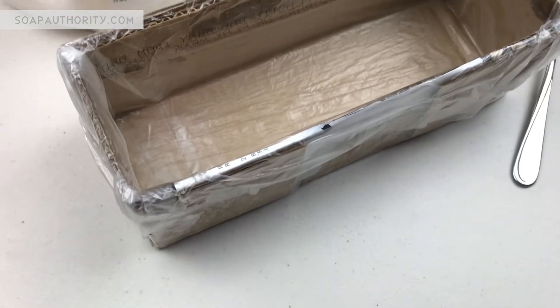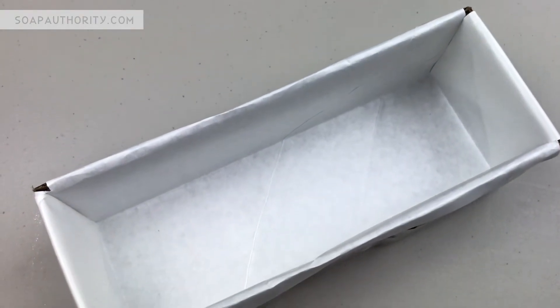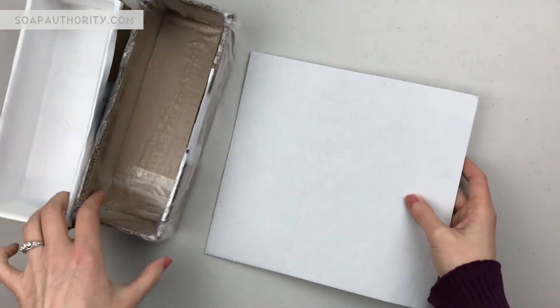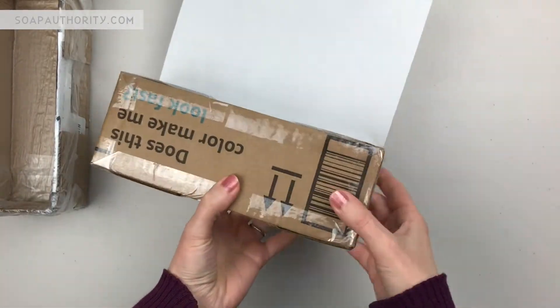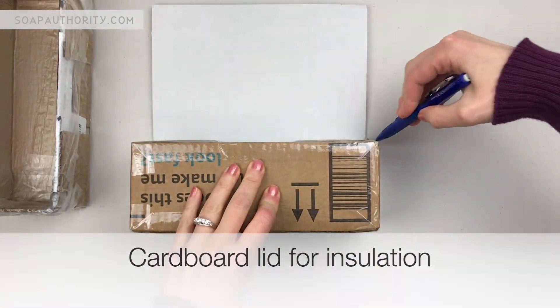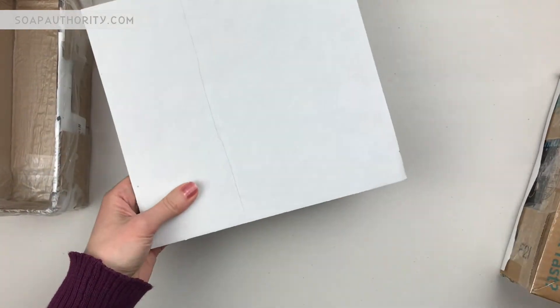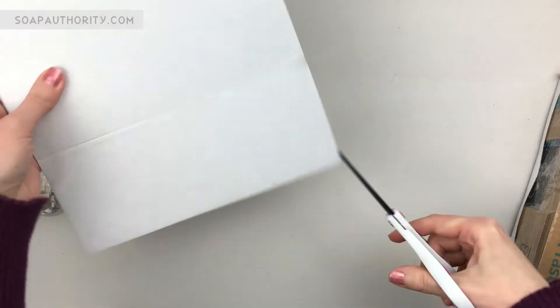The soap molds are all lined and ready to go except for one last step before we test them - I just need to make a cardboard top. I have a scrap piece of cardboard and all I'm going to do is draw the outline of this soap mold on the cardboard and cut it out, and then I'll have a cardboard topper that I can tape on after I pour my soap.